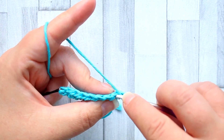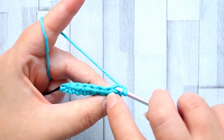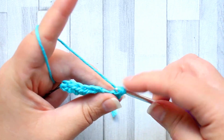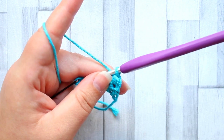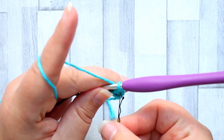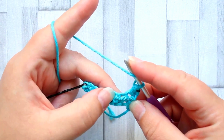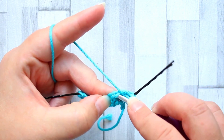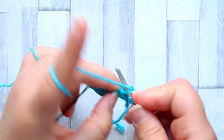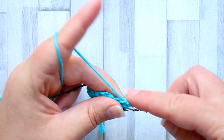We're going to work our first half double crochet into the two normal loops, which means ignoring the front magic loop and just working the two regular loops — I'm just going to mark that stitch. Your next stitch is going to be in this magic loop, the very front loop — the extra loop the half double crochet creates — and you're going to work into that loop only and make a half double crochet.